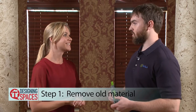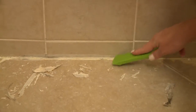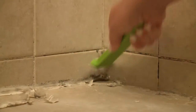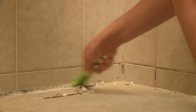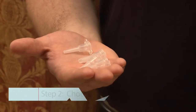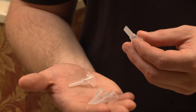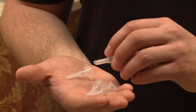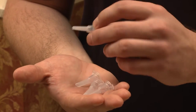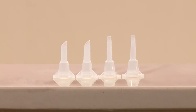Step one is to remove the old material. See all that mold and mildew in there? That's got to go. It's actually a lot easier than I thought it would be. Now you have to choose your nozzle. We have the standard side cut nozzle that's ideal for bathroom applications in your shower and around toilets. Then we also have a fine needle nozzle that's ideal for painting and around trimming windows.